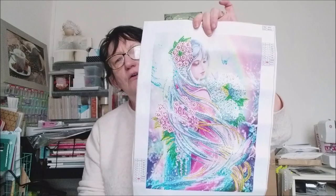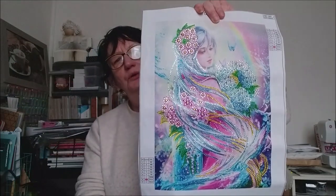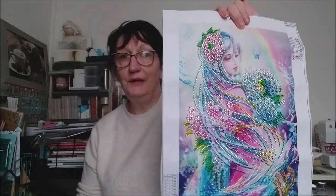Bonjour tout le monde, on se retrouve aujourd'hui pour une nouvelle vidéo. J'ai toujours la voix enrouée. Aujourd'hui on va encadrer — vous voyez, je vous le fais avant la date prévue. Je voulais le faire le mois prochain mais j'ai trouvé un cadre. On va encadrer le diamond painting de la fée. Voilà.